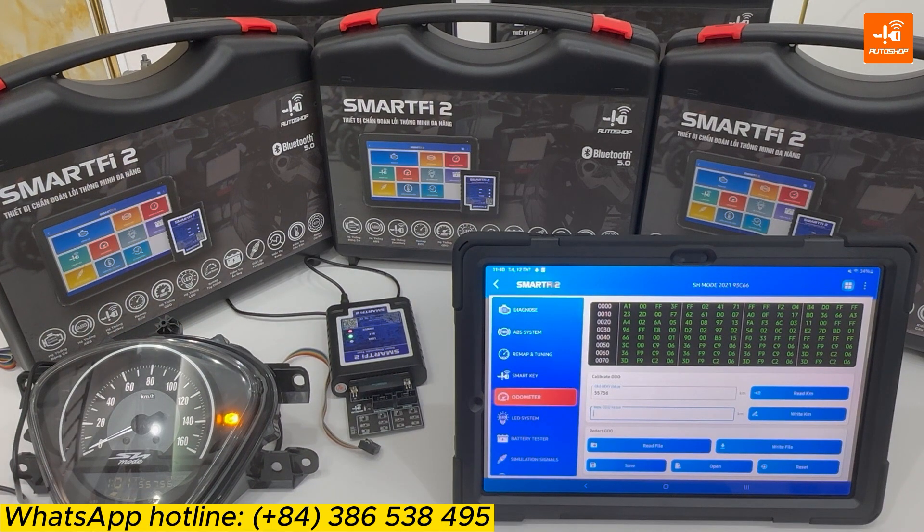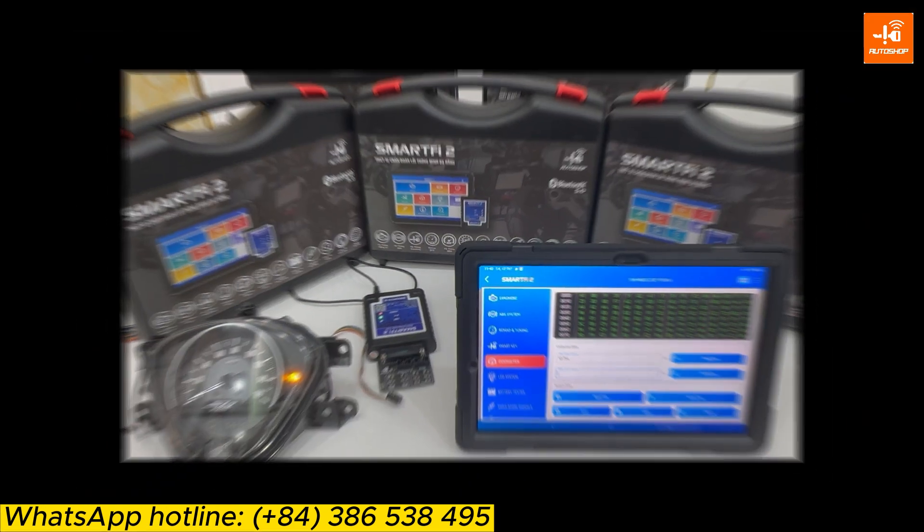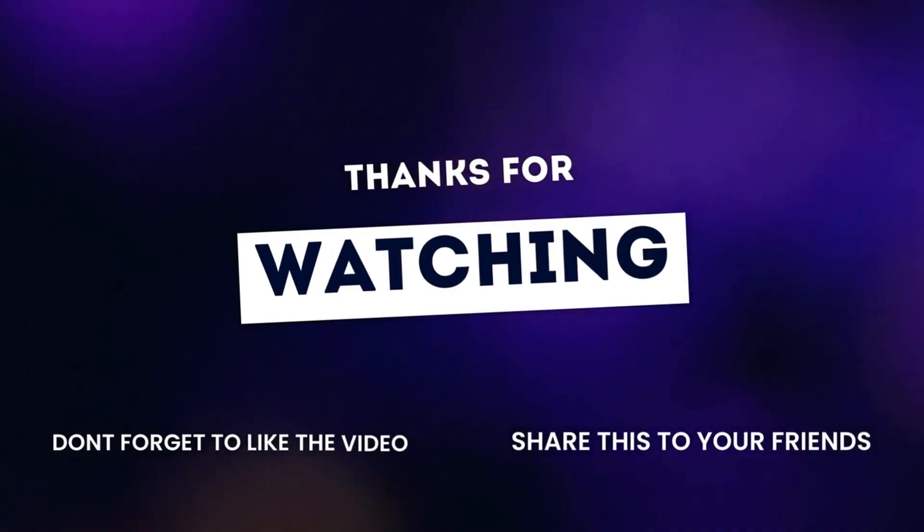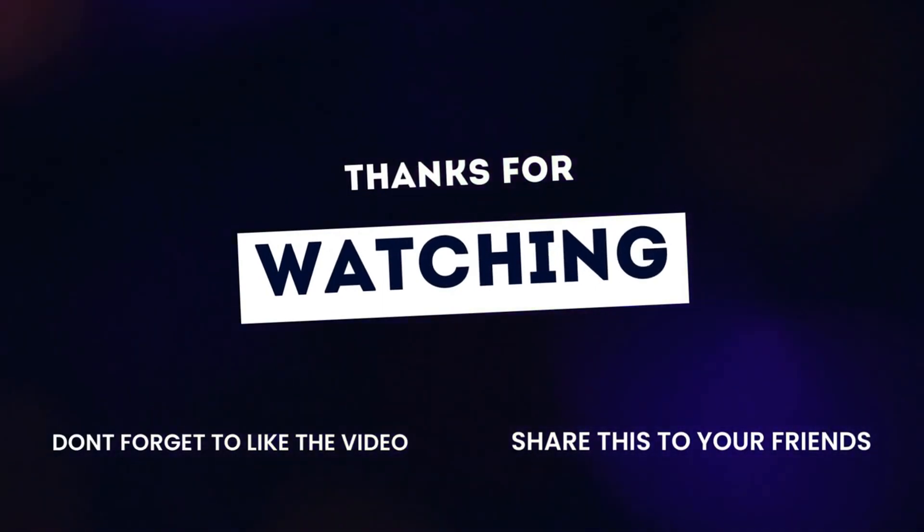I've finished the tutorial on how to use the SmartFi 2 device to adjust audio matter for Honda HH Mode 2021. If you have any questions, please feel free to leave a comment below. Or if you want to know more information about SmartFi 2, please contact the WhatsApp hotline number displayed on the screen. Please like, subscribe, and click the bell icon to get new video updates. Thank you for watching. Hope to see you in the next one. Goodbye.